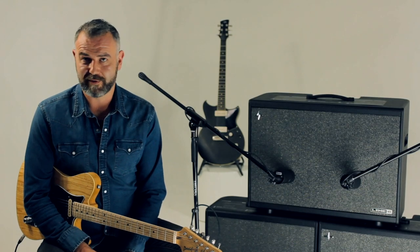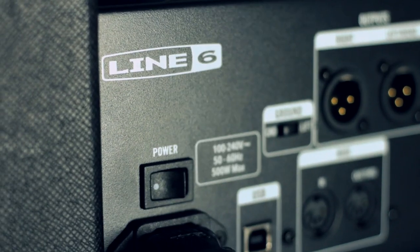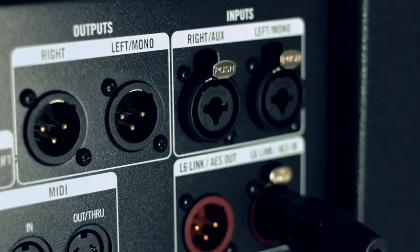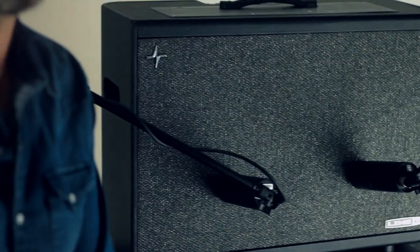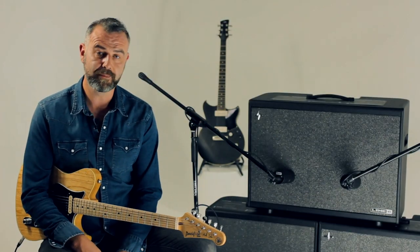On the back panel you've got all the connections you're ever going to need regardless of what kind of kit you're using — jack inputs, XLR inputs, digital in and out, and USB. You can actually rig it up to a computer and edit everything via the PowerCab Edit software, which is free from line6.com.